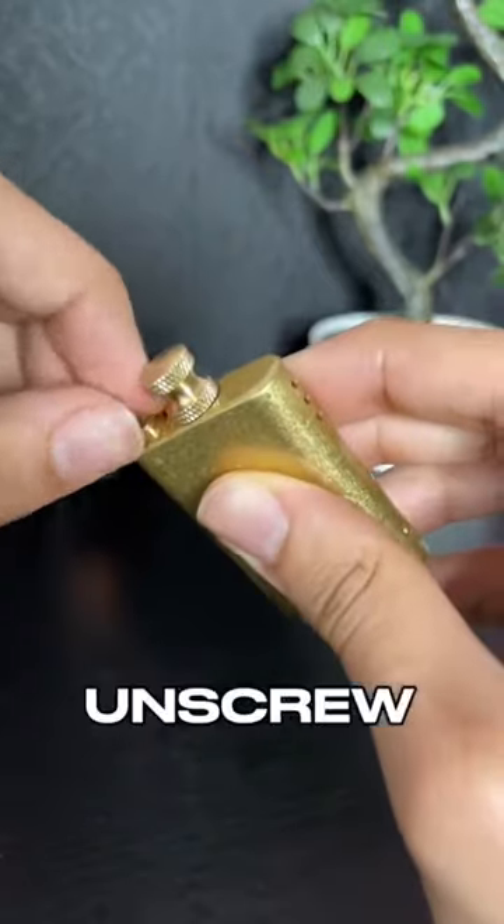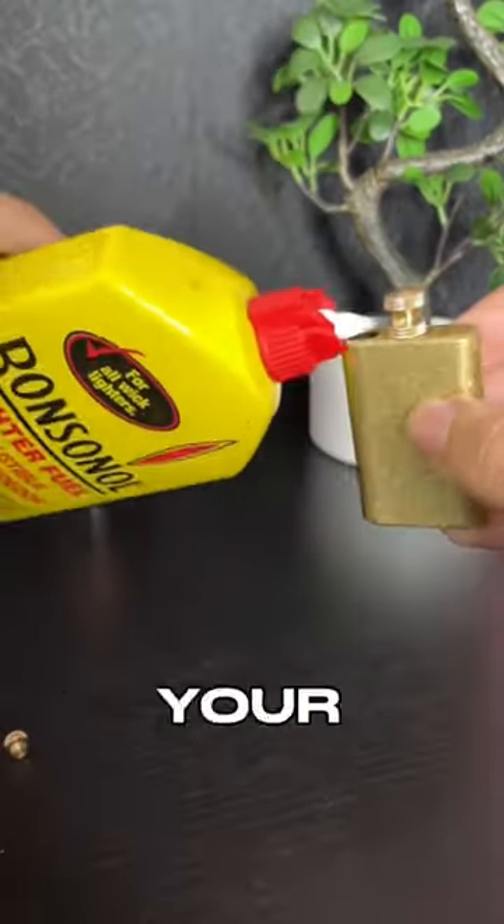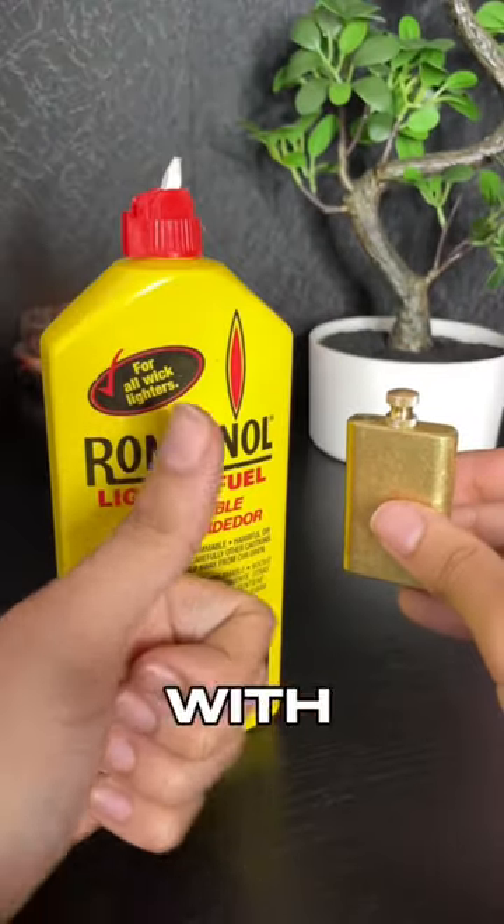To refill the lighter, you unscrew this at the top, then fill it with lighter fuel that you can find at your local hardware store. Let me know if you need any help with other lighters we have.